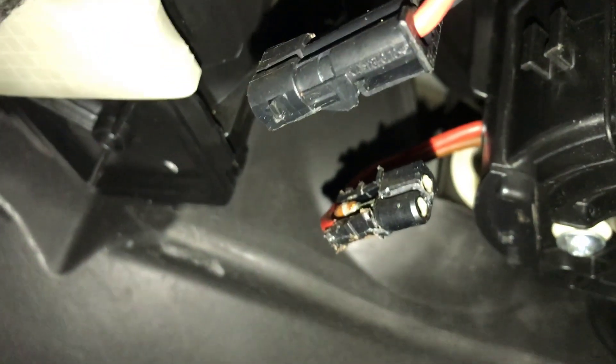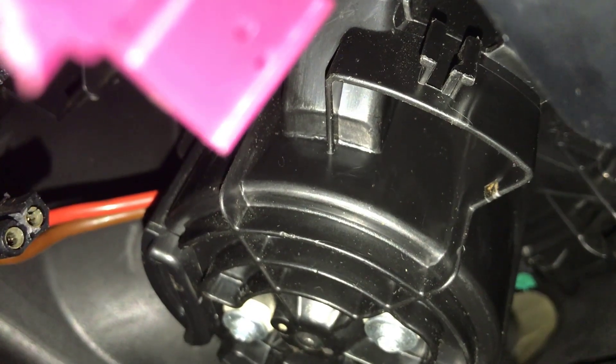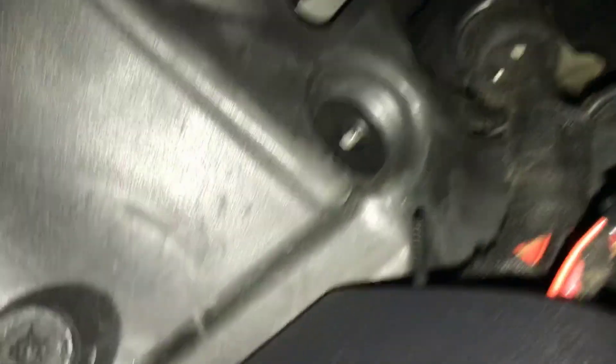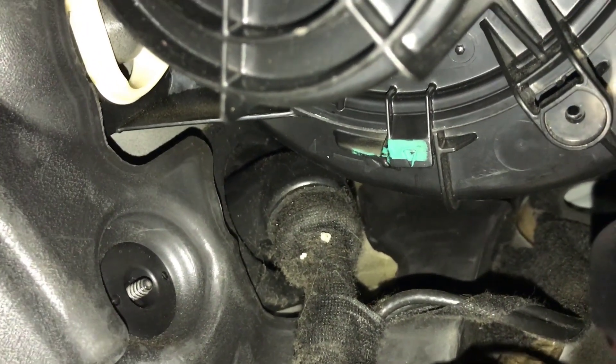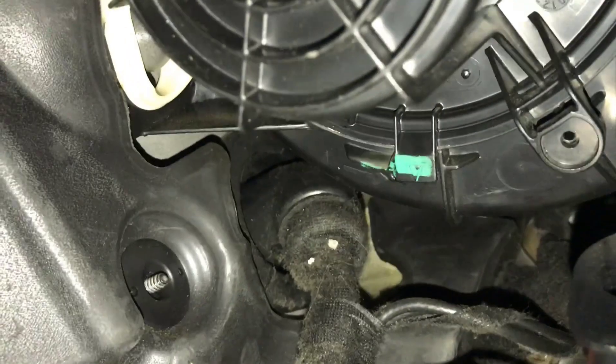After you pull this out, there are two wires — one here and one up there. This one slides into a little slider connector on the side of the motor; you just need to slide it out. Mine was already broken — I think somebody's messed with this before. There's also a little tab on the side of the motor that you need to pull down, and then you can turn the motor and it should come right out.